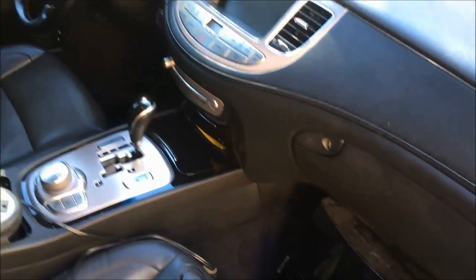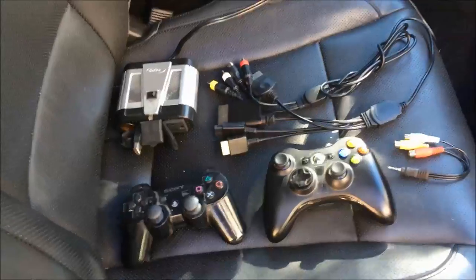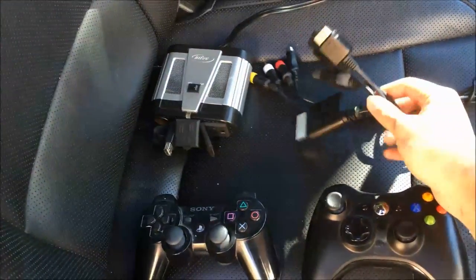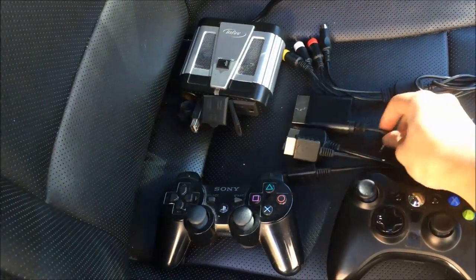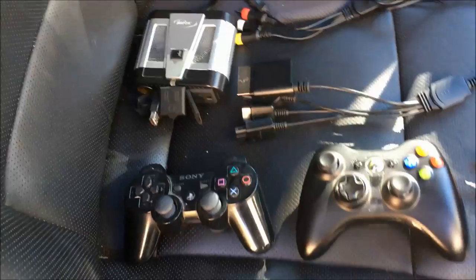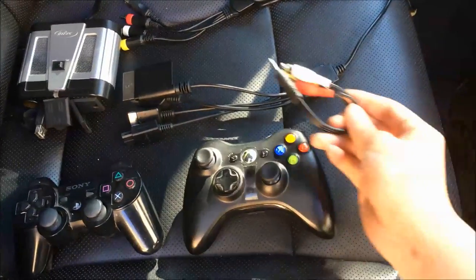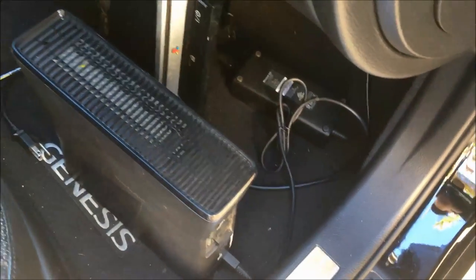Here I have the Hyundai Genesis, and this is an inverter. We have a multi-system cable so PlayStation, Xbox, and even the Wii is supported. We have the PlayStation controller, Xbox controller, this little adapter so we can plug it into the car, and of course the consoles themselves and the power adapters.